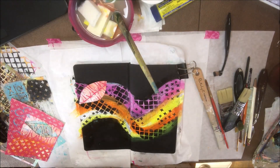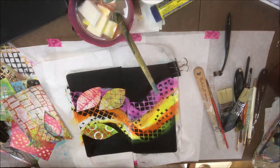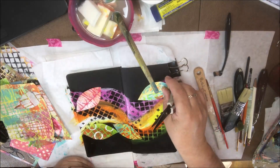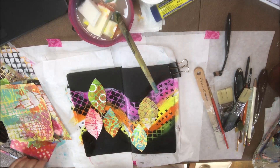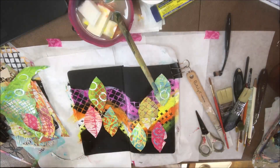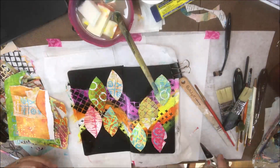I took my little stenciled pieces of paper and started cutting out an eyeball shape — leaf shape, whatever you want to call it — a long oval with pointy ends. I'm just free-handing those with a pair of small scissors, nothing fancy. Trying to pick out different patterns and colors from all these little scrap papers I'd stenciled, and then laying them out over my page to see how that would look. Still focusing more on color and pattern than on composition, really — just having fun.